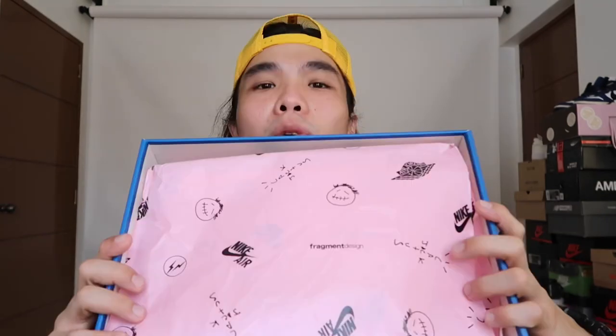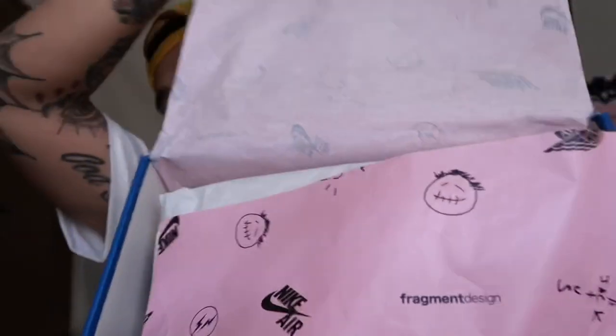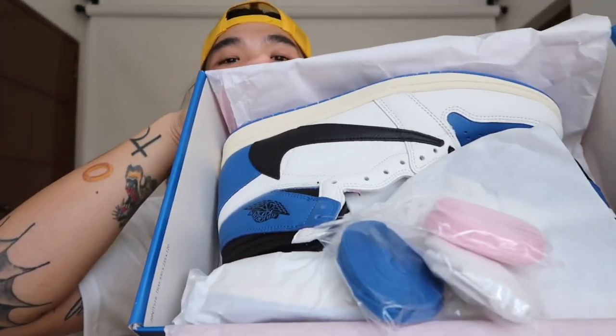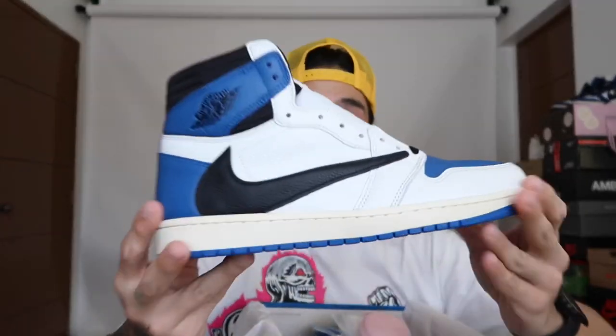Let's open the box. We got a pink tissue paper right here — unlike before where it was just a smiley face and cactus design, this one also has Fragment logos and Fragment text. There's another white tissue paper underneath. And here are the shoes — super nice.